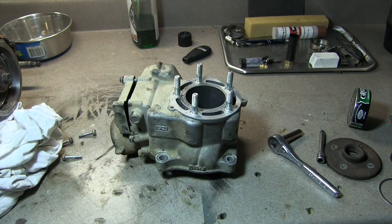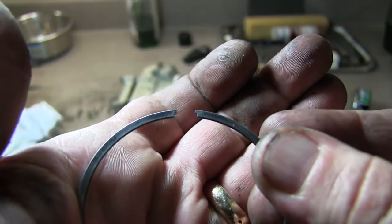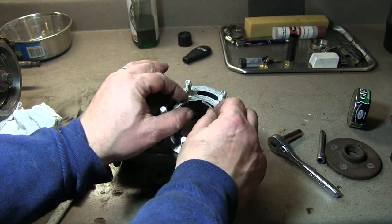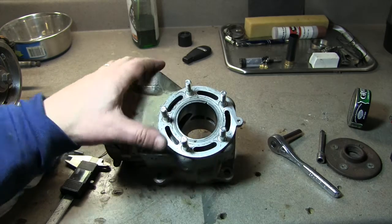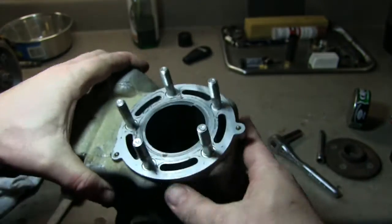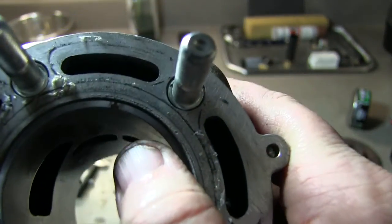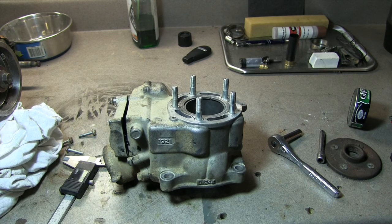Now there is also a ring gap that you want to measure. Here's the ring — you'll see this is the gap between those two little points right there. The way I do that is go ahead and put it in the cylinder. I do top and bottom, though you really don't have to — you want to do the most worn end. Let me make sure this is straight. I'm looking at the little gap where the two essentially touch.